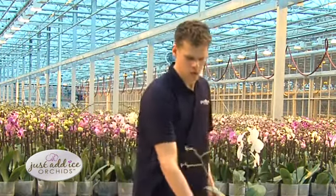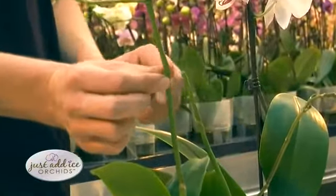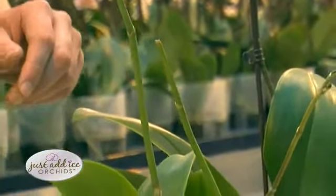There are a few things that you can do to trigger reblooming faster. For example, this plant over here — as you can see, the stem is still fresh and green, and especially the nodes are still green as well.